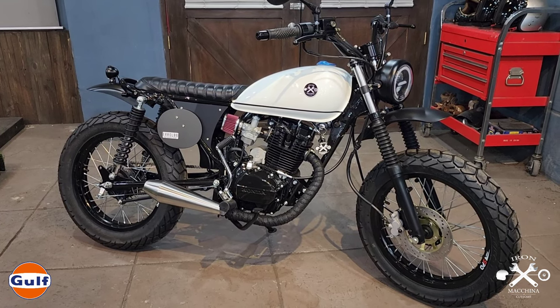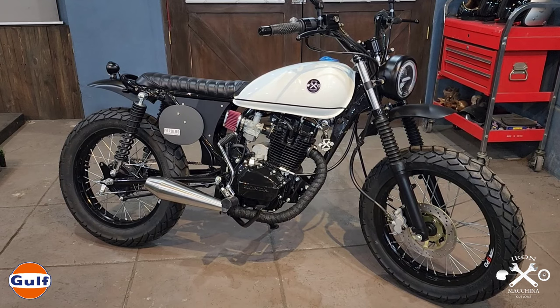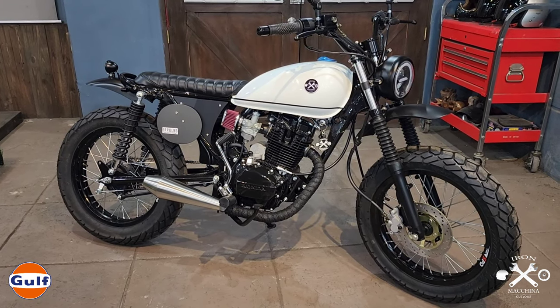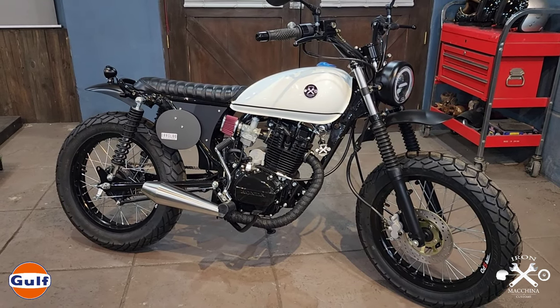It's a Honda TMX 125. We made it into a scrambler. In the look itself, it's very minimalist — no excessive design, no excessive accessories. Basic pa rin talaga siya. But at the same time, it's a roadworthy bike.